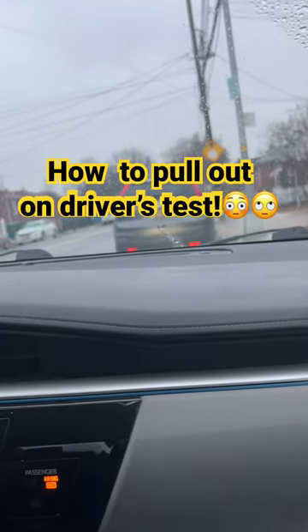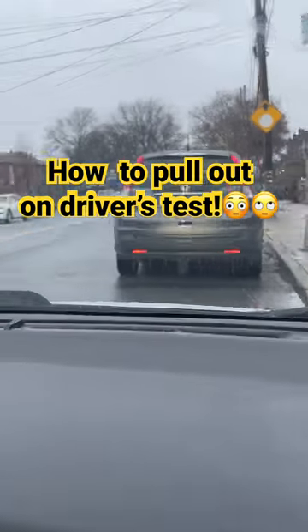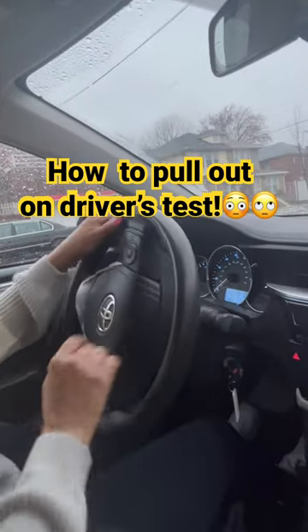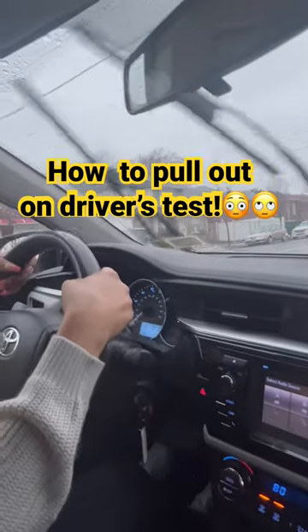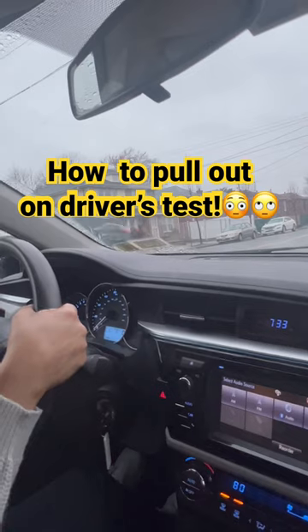Once you leave the parallel parking, even when you're pulling out at the curb for the road test, whenever you can see the tire of the car in front of you on the ground, you're going to turn the wheel one full turn out to the left. One full turn. You do not want to lock it, because if you lock it, it's going to bring you too close to the yellow line.